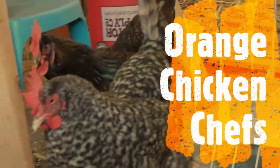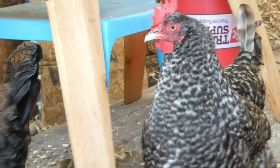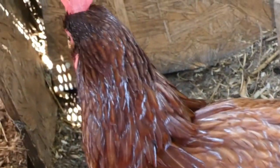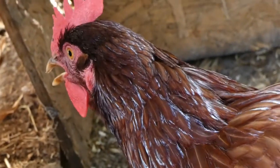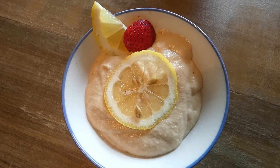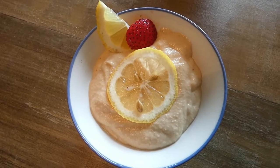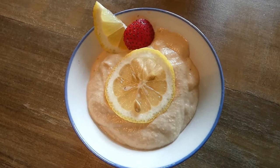Hi ladies, hello everybody, welcome to our Chicken Chefs channel. Today I'm going to show you how to make a lemon pudding which is absolutely delicious and absolutely healthy. It's full of vitamin C, electrolytes, and potassium.